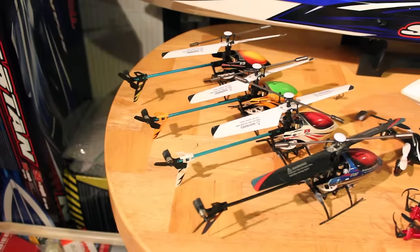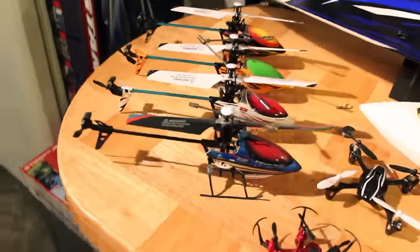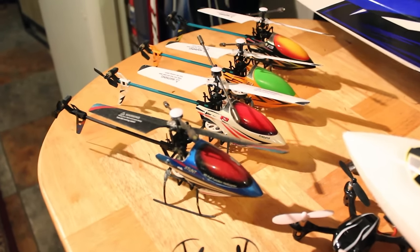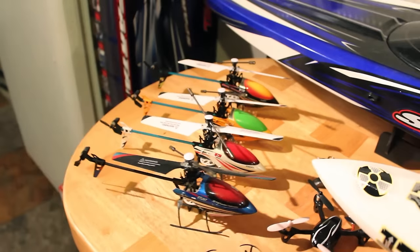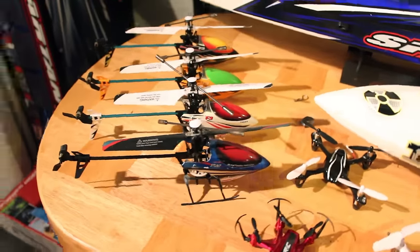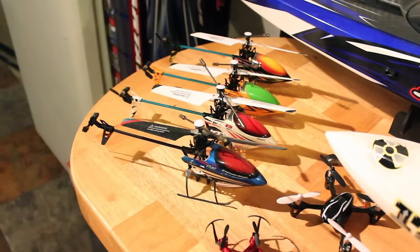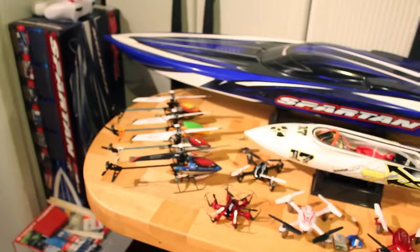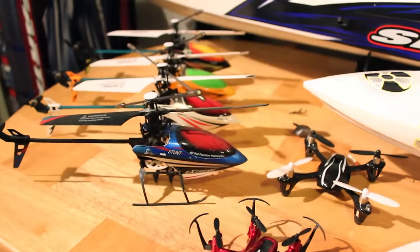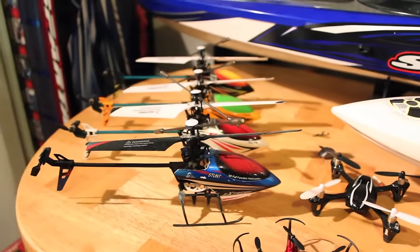What else have we got — my Syma F3s. These little babies are what got me into helicopters. They were my first helicopters — fixed-pitch helicopters — and I love them so much, that's why I have four of them. They're the ones that really taught me how to fly. I flew the crap out of them, crashed them. They're durable and basically taught me the basics of helicopter flight.